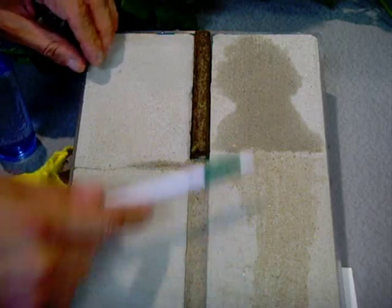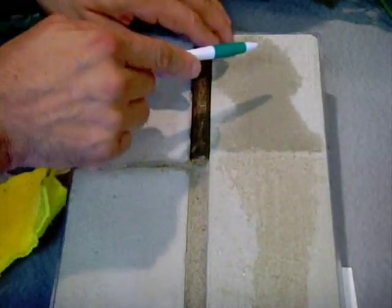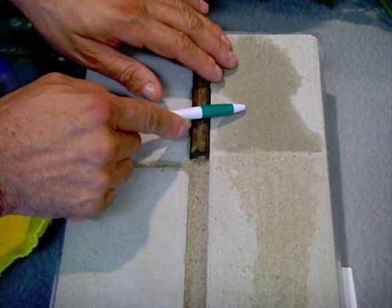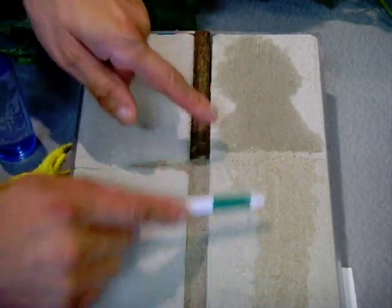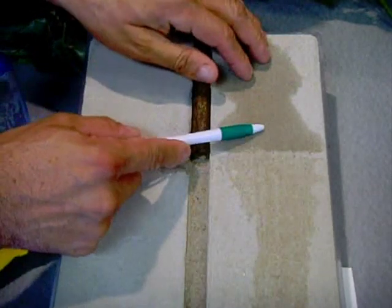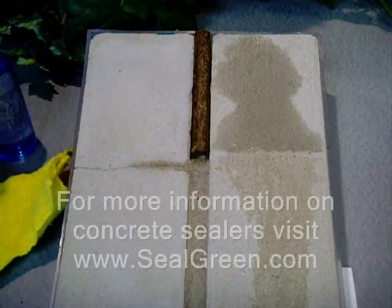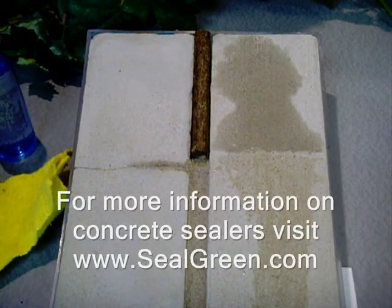Another benefit is snow removal. On the unsealed side, you actually have to scrape the snow off the concrete because it's embedded half into the surface. On the sealed side, the snow will just be sitting on top and will be very easy to slide off. We also avoid damage from de-icers: on the unsealed side, the salts are going to penetrate the concrete, while on the sealed side the salts stay on the surface.